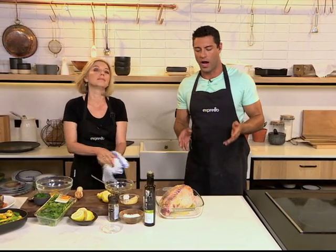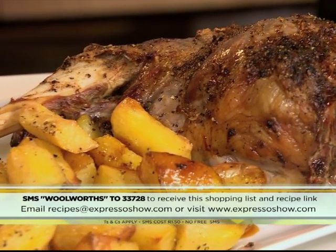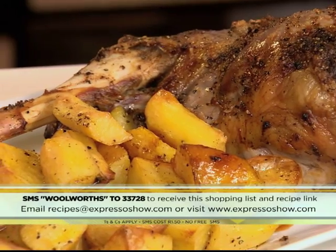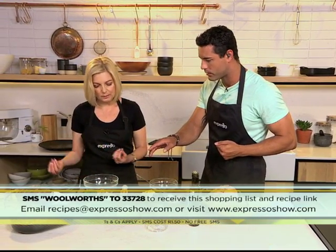If you want to get the recipe for our beautiful leg of lamb with gremolata, SMS the keyword Woolworths to 33728 and we'll send you a link to the recipe and a shopping list as well. The gremolata is an Italian sprinkle — fresh grated lemon zest, freshly chopped parsley, and freshly chopped garlic, that you mix together.